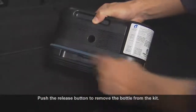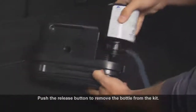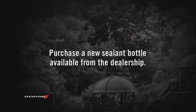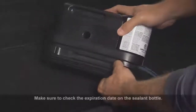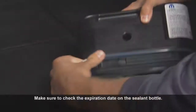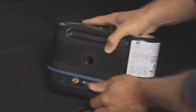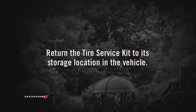To replace the used sealant bottle, uncoil the sealant hose and remove the sealant bottle from the kit. Purchase a new sealant bottle available from the dealership and install it in the kit so the sealant hose aligns with the hose slot in the front of the housing. Install the cap on the fitting at the end of the sealant hose and return the hose to its storage location on the kit. Then return the Tire Service Kit to its storage location in the vehicle.